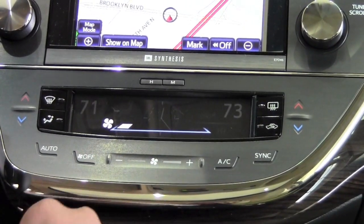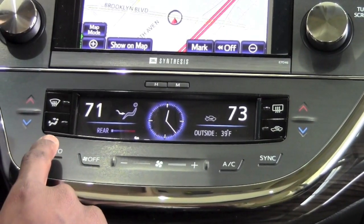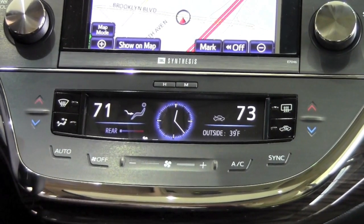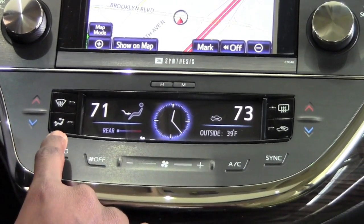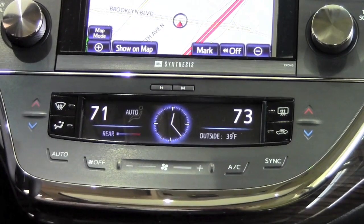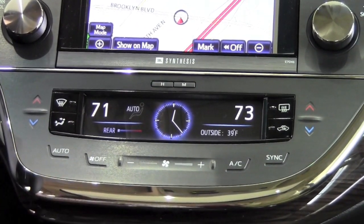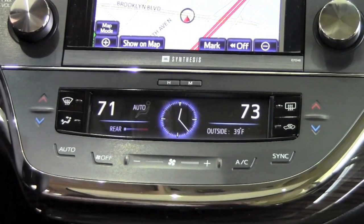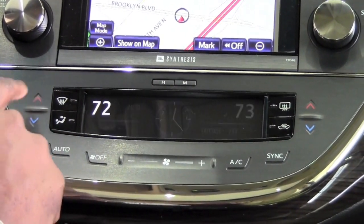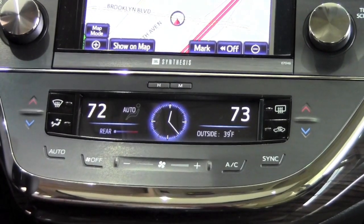Right down at the bottom I have this auto button. When I engage this, it's similar to the thermostat at your house — I can push auto and it's going to kick up the fan until we've reached the desired temperature and maintain it the whole way. So if I don't want to sit and continuously adjust it, I'll just focus on setting the temperature and the car will maintain that particular temperature the whole time.